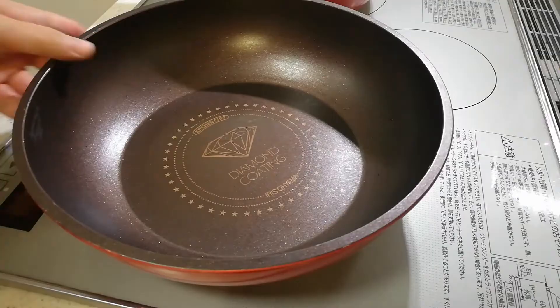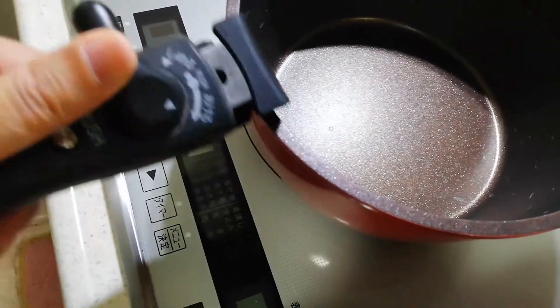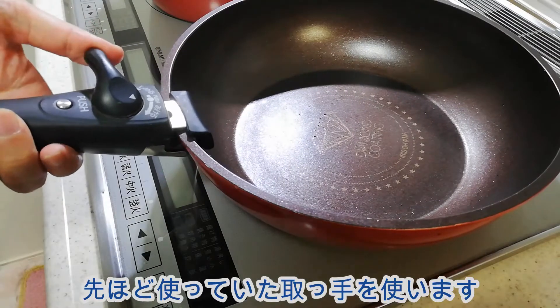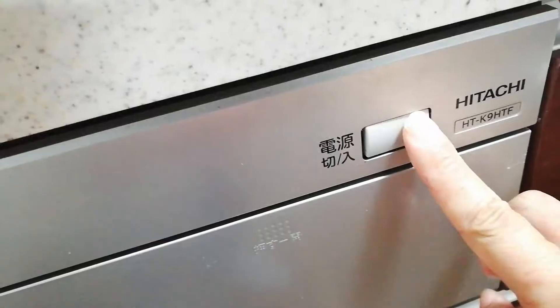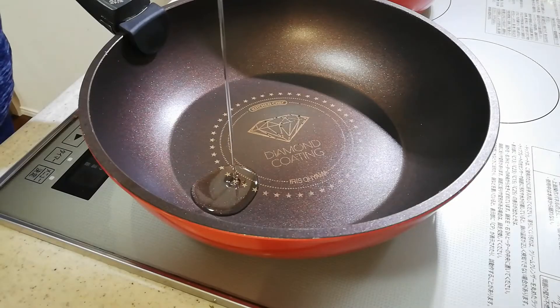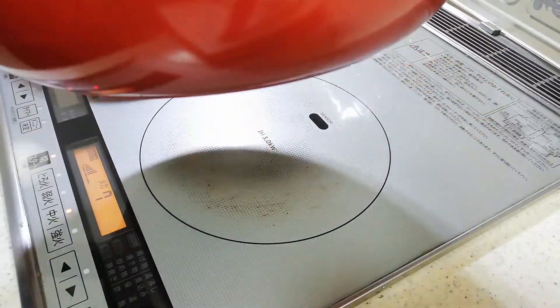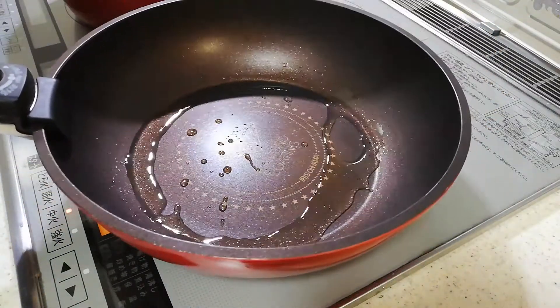Ready! I'm going to cook a couple of minutes. I'm going to cook a few different meals. I'm going to cook a few minutes. Let's do it.